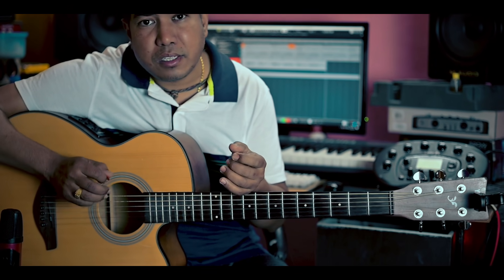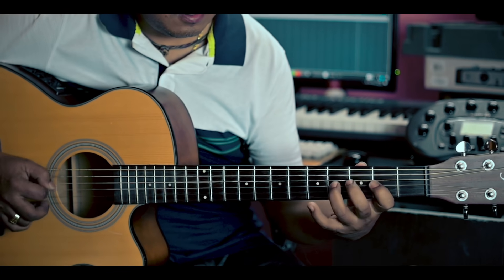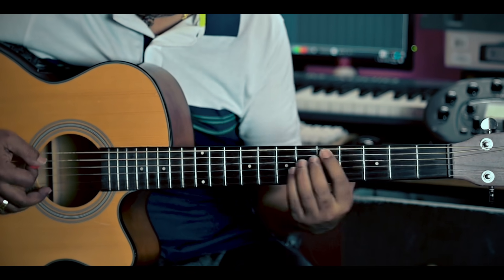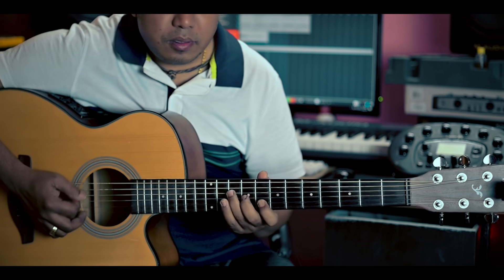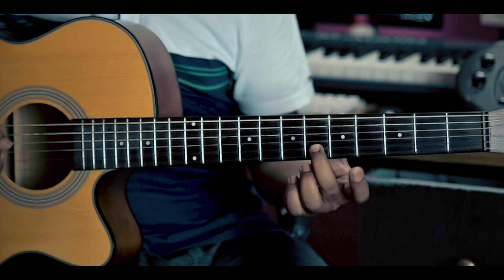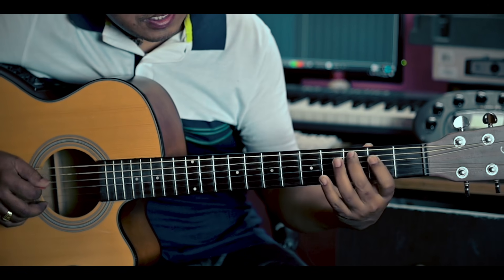Oh, I didn't believe you were making a song. You can also hear me singing. I'm not gonna sing. You are not gonna sing. I don't know what you're doing. I'm not gonna sing.